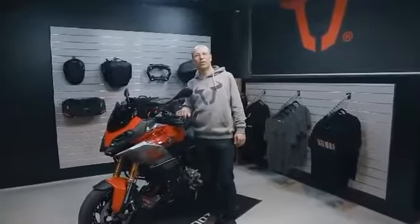Hi folks, welcome to the presentation of the BMW F900XR, equipped with accessories by SW Motech.